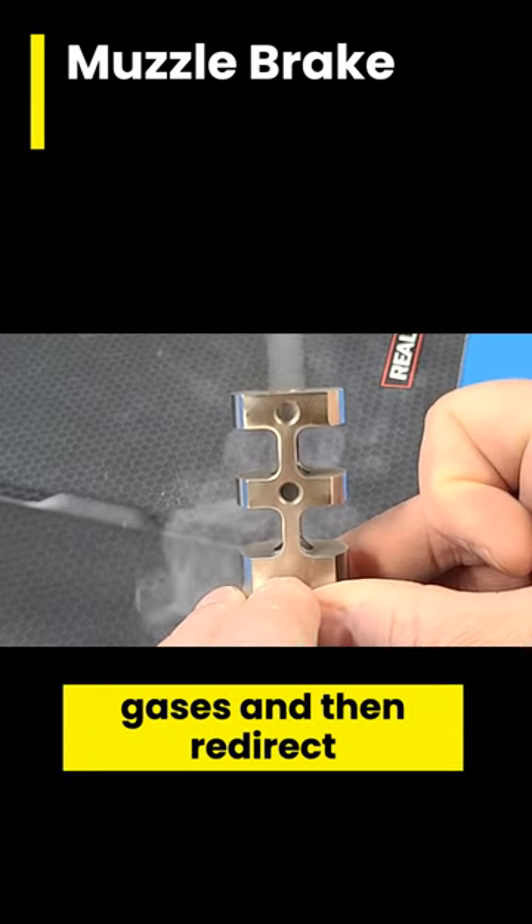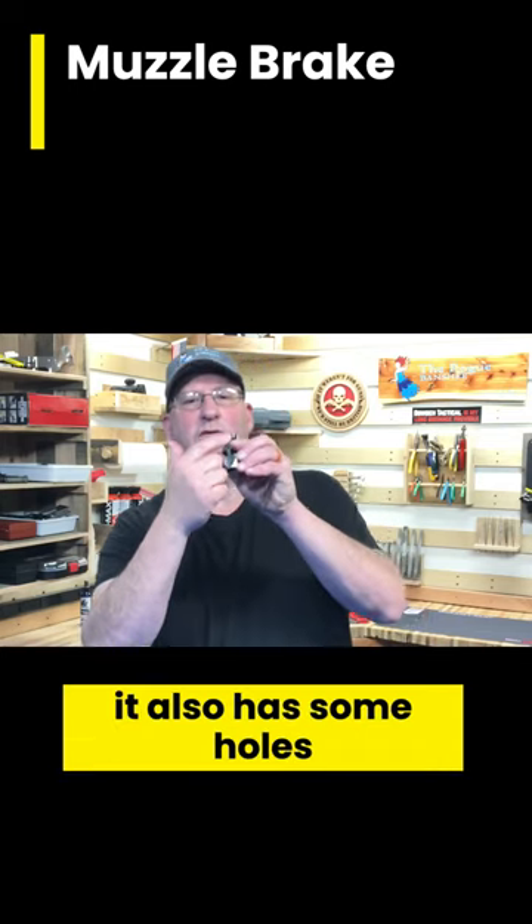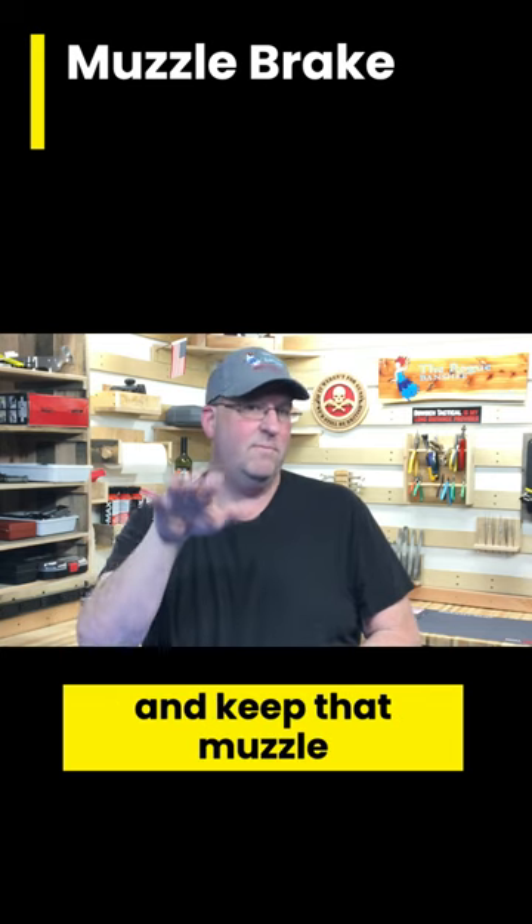Muzzle brakes are designed to take those gases and redirect them. You can see on this muzzle brake it also has some holes in the top, so that way it redirects some gases up. That way it helps you with that muzzle climb and keeps that muzzle down.